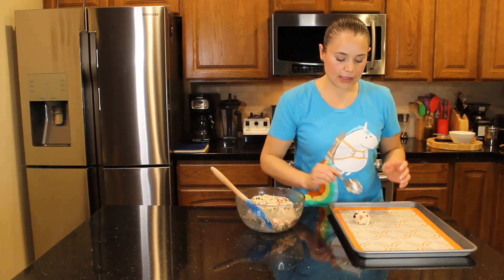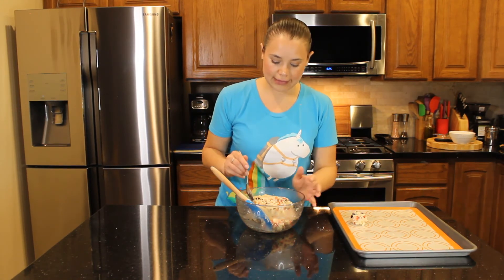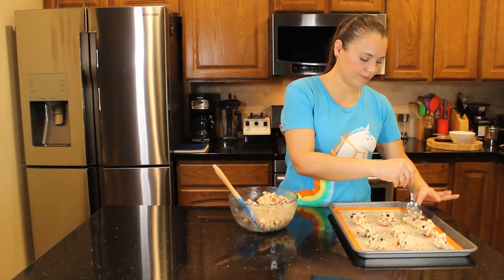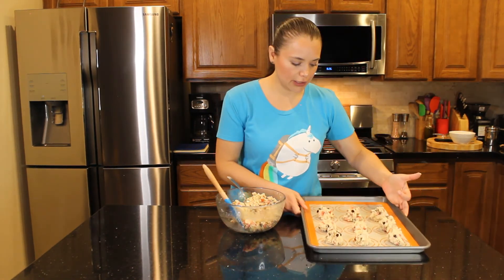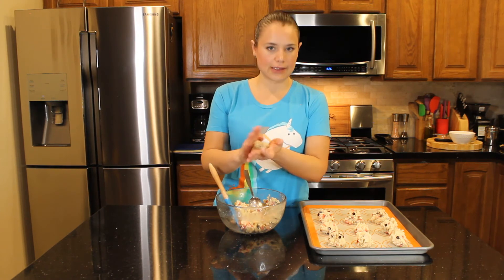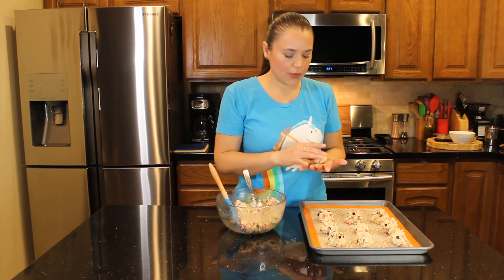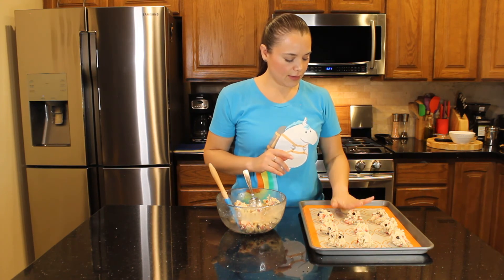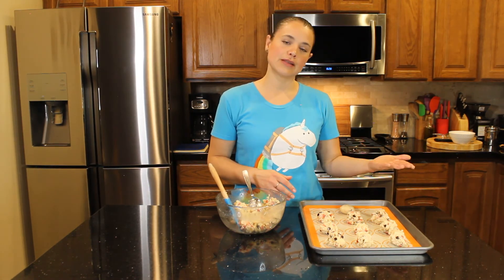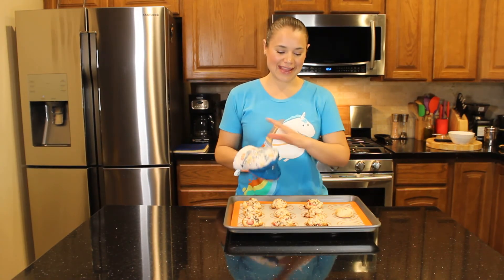These cookies won't expand much, so you don't need to give them a lot of room on the tray. Scoop and keep going. If you want to mold yours into a neater shape you can — I like mine rustic. Bake for 15 to 22 minutes, or until they start turning golden brown.